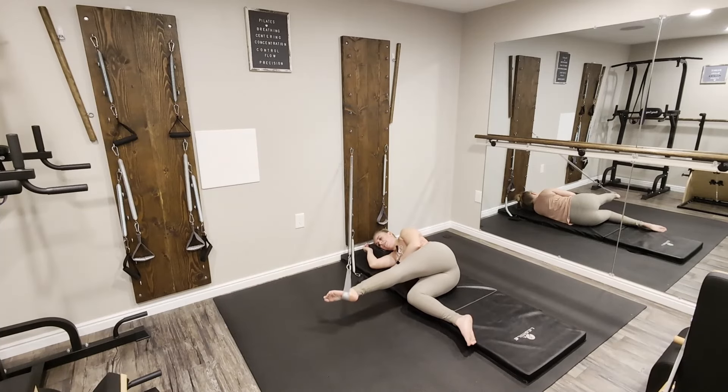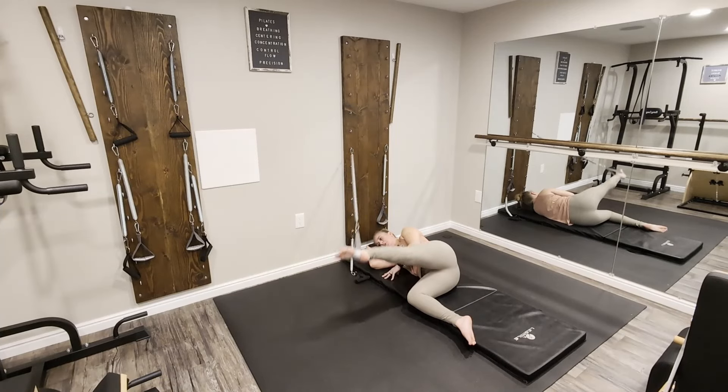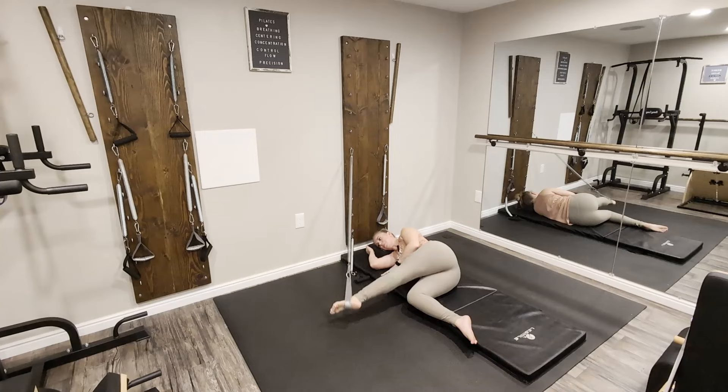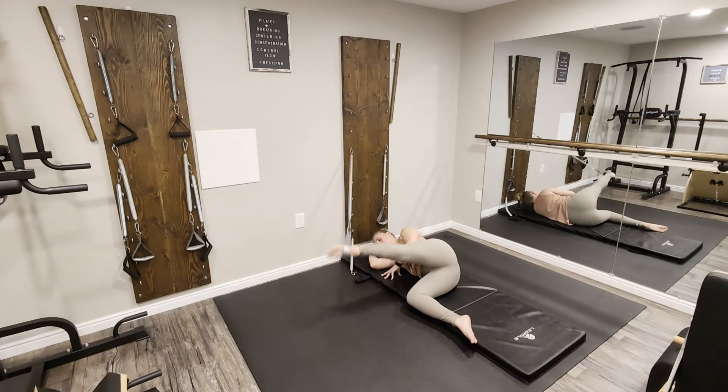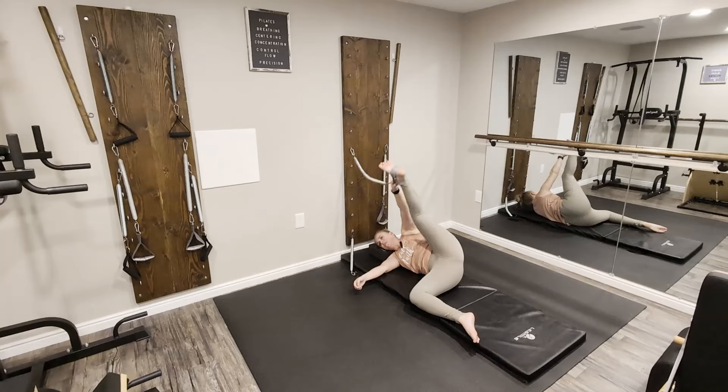Extend that leg straight out in front, just tracking over top of the other leg. We're going to lift the leg, push against the spring, and then pull that spring down towards the floor. Most people will try to sickle their foot — think about keeping that leg nice and long with the side of your foot coming down towards the floor, not your toes. Keep your leg in the same position, as if you had a mark on the mat you'd be touching the same place every time.